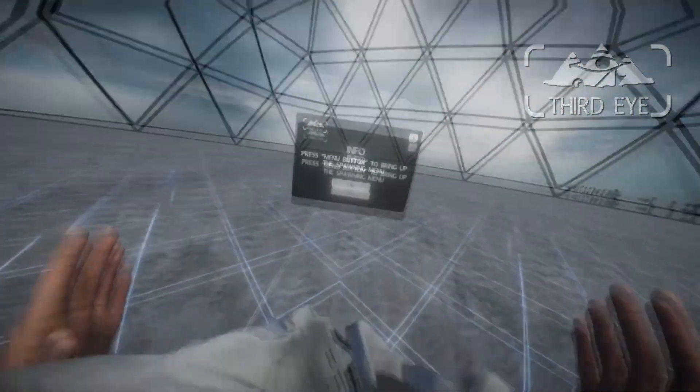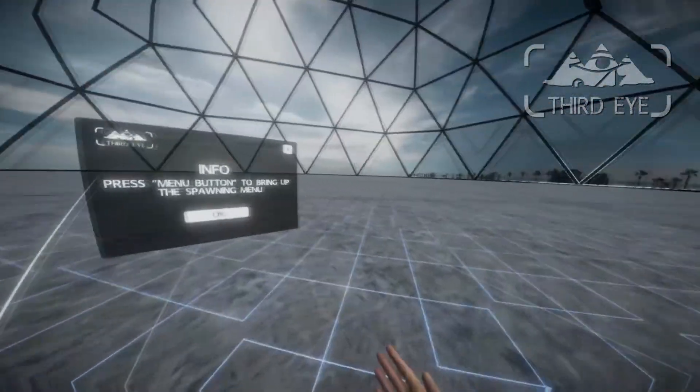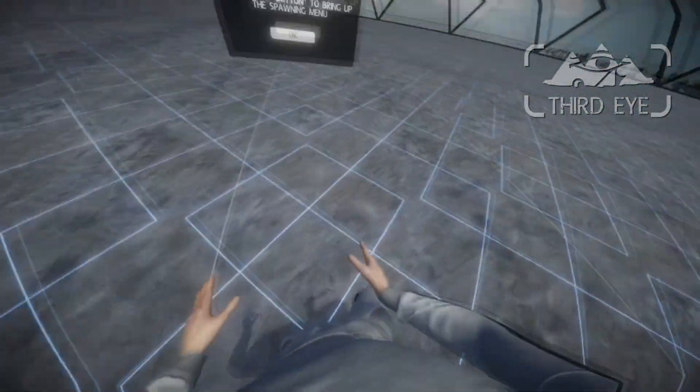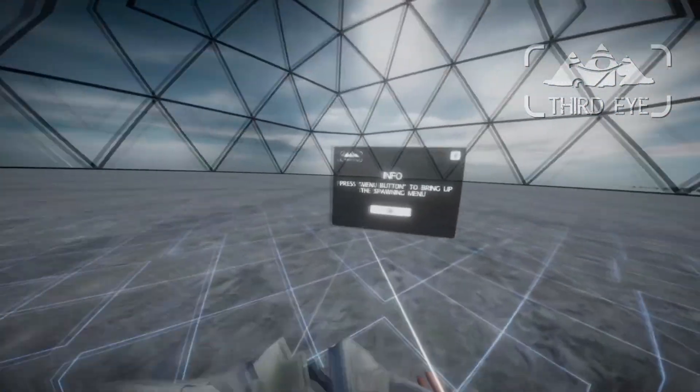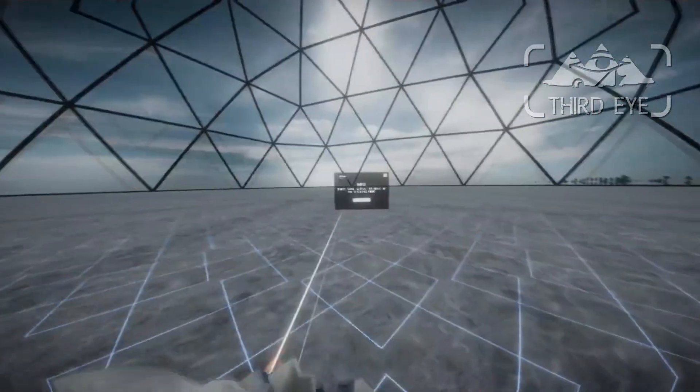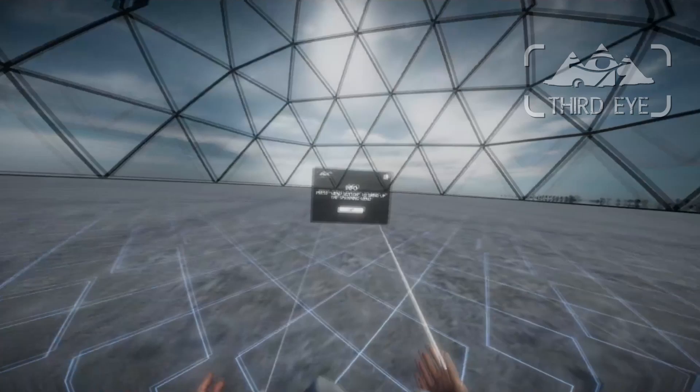Hello and welcome to another development log of Project Third Eye VR. It has been about 10 days since the last development log, which was the six months of development update video. Now there are a few new things that I can show you.